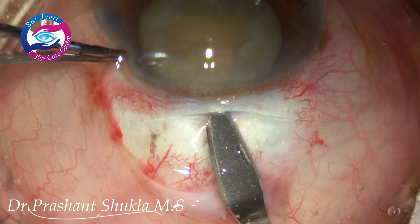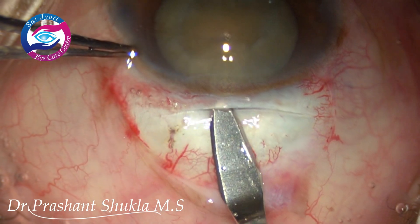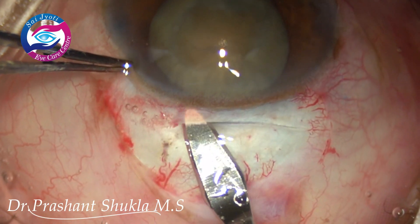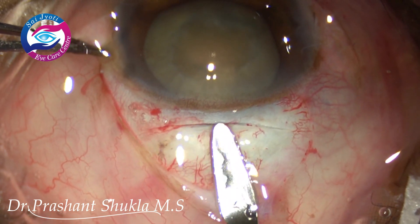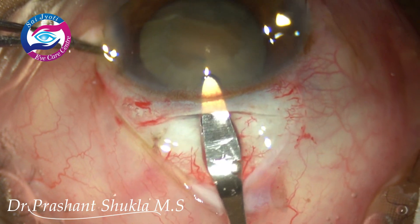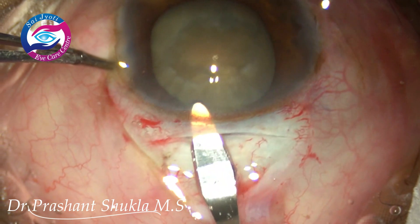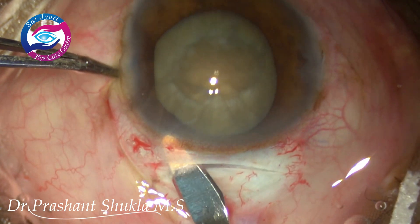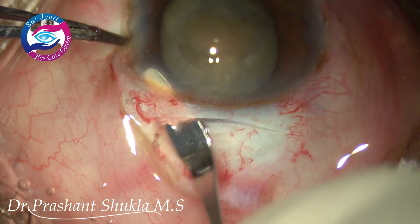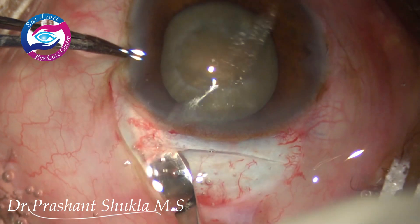Once we enter into the tunnel, we get a very smooth creation of the tunnel. After marking the ends of the tunnel, the bevel of the crescent blade is slightly tilted upwards along the curvature of the cornea and entered into the centre with slow wriggling movements. The blade is then moved to the left side.